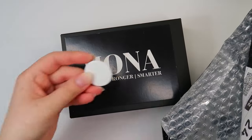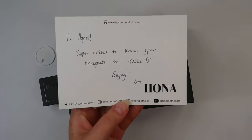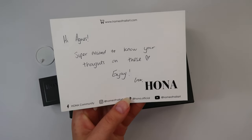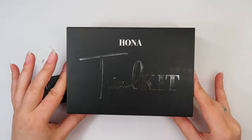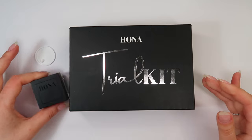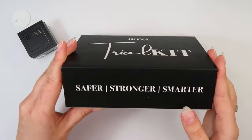I'm just getting all the contents of the packet out and we have a note here that reads: 'Hi Agnes, super excited to know your thoughts on these. Enjoy, love Hona.' That's so sweet. So they have sent me a trial kit and a detail paint and a seal for it. I think we'll have a look at the trial box first.